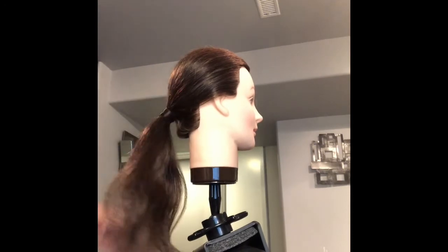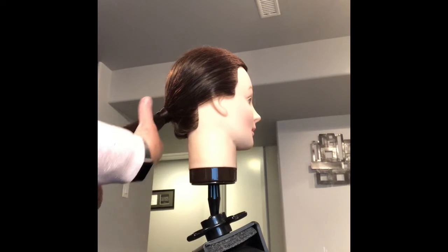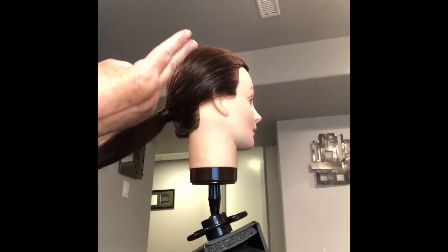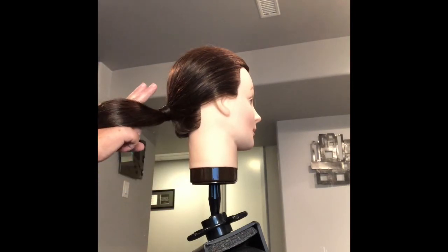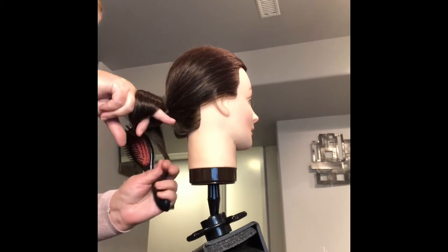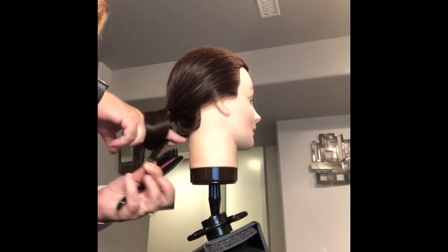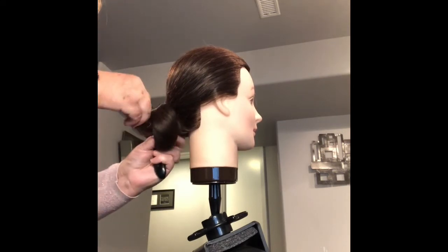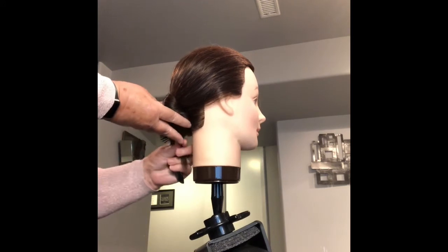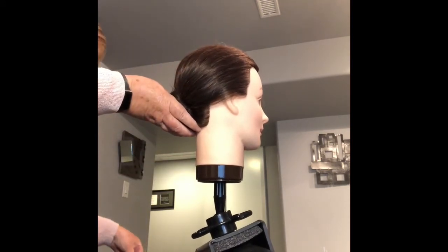Then you're going to take your ponytail and smooth it out. Take your two fingers, wrap them around your ponytail, open up your two fingers, and grab the end of your ponytail. Slide that through, then push your bun in tight to the head and tuck the end in.